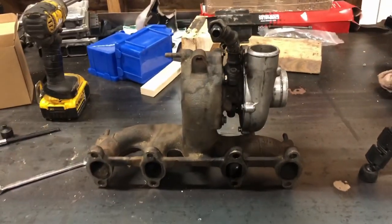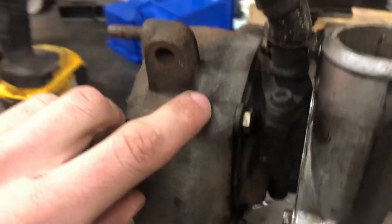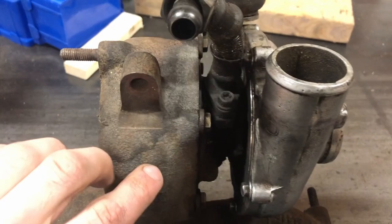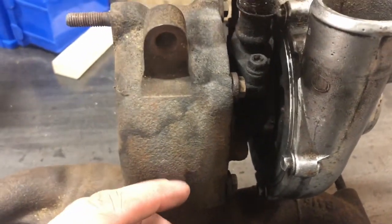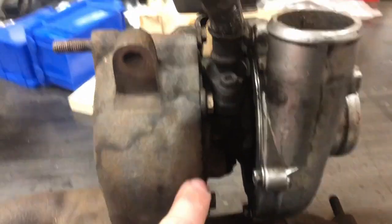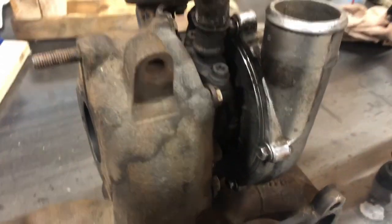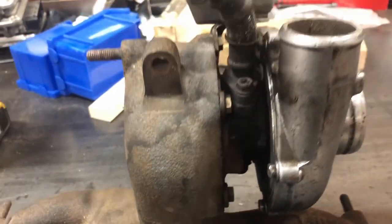We're going to start splitting it here — just a few tips. We're splitting it at this seam here. The housing could — and it will be — seized on, so a little bit of heat never hurt anything, it makes it a lot easier. You'll take these bolts out and basically try to get the center section unbolted. Usually you give the cold side a few taps and it should come out. The less seized it is, the better — the less you have to hit that side.